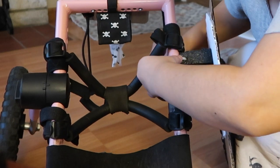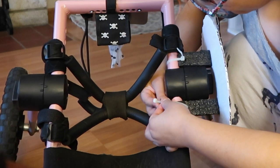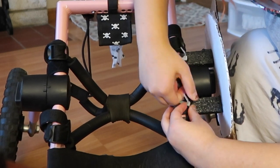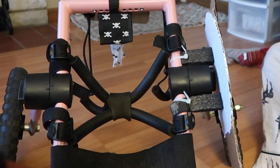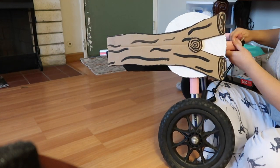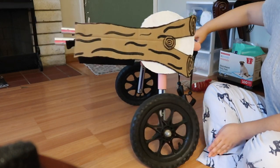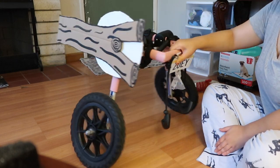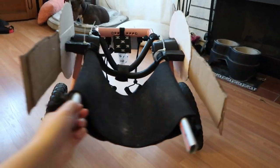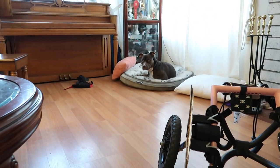Now that the styrofoam pieces are glued down, we're going to secure them onto her wheelchair with the zip ties — this was super easy. I'm just going to secure it down and cut off the little excess with scissors. I love that it doesn't touch the ground when her wheelchair is resting, and it doesn't touch her actual wheels so she can keep running as much as she wants and it won't interfere. Doing the same thing on the next side — here's what it looks like with both pieces on the wheelchair. So cute!